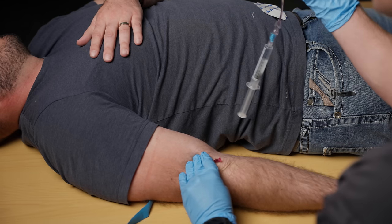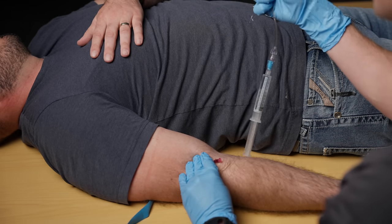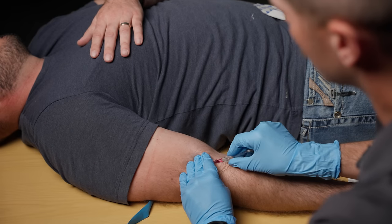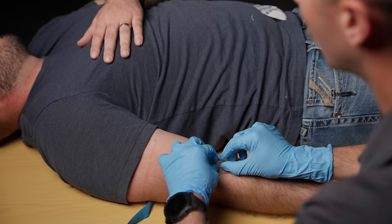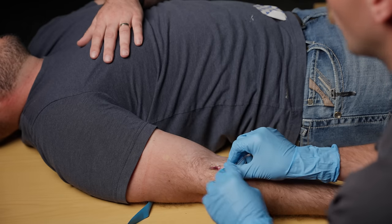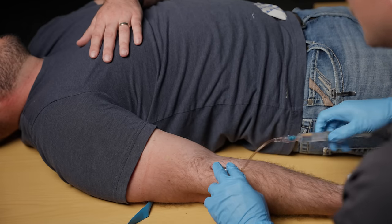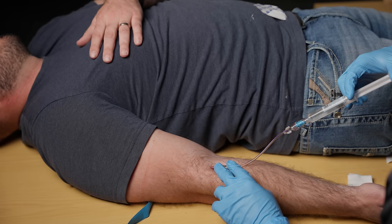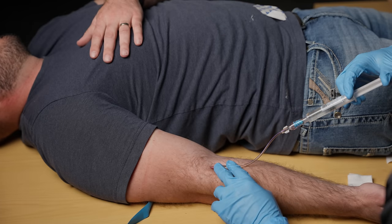I'm going to take the J-loop with this hand — I don't want to touch the end once this cap comes off, so I'm going to be careful with that. I'm going to take this end, insert it onto that hub, hold this with my hand down, and now I'm going to flush 5 to 10 mls of saline through this IV just to make sure it's a good IV.